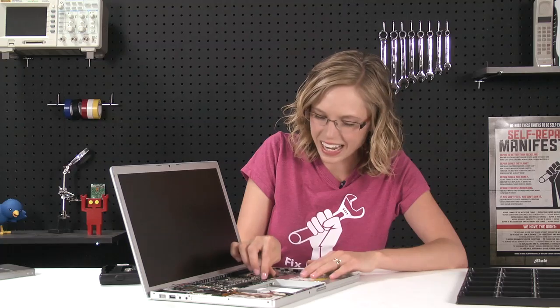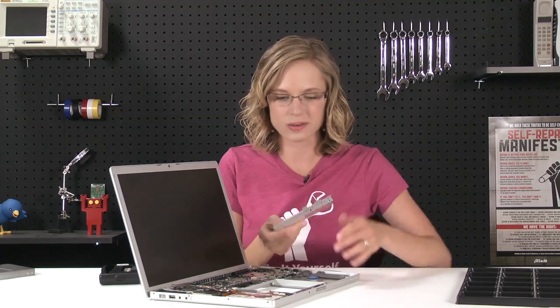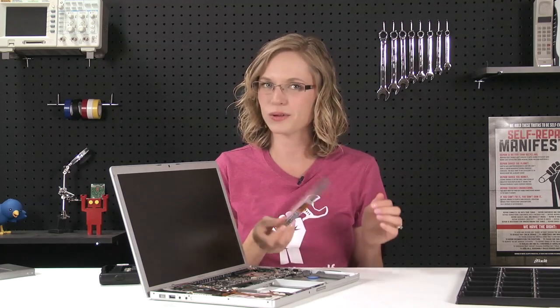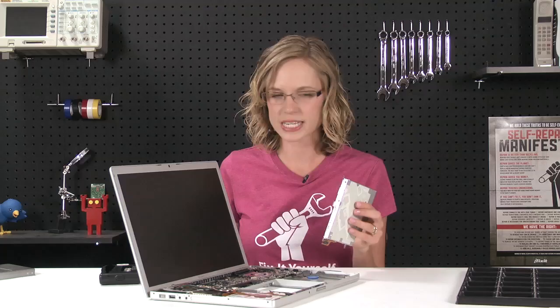Once those screws are out and this cable is disconnected, the optical drive should just slide right out. The only thing that's left for me to do is transfer these brackets and the cable over to my new drive. So I'll go ahead and take those off now.